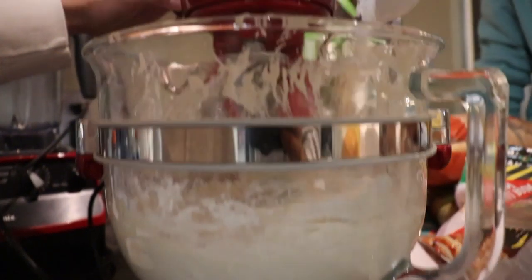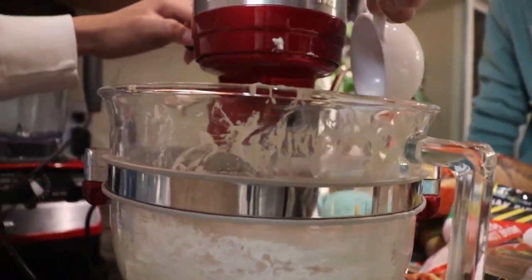Guys, we've completely deviated from this recipe, and now we're just adding flour because it turned out so wet. More flour. More flour. More flour.